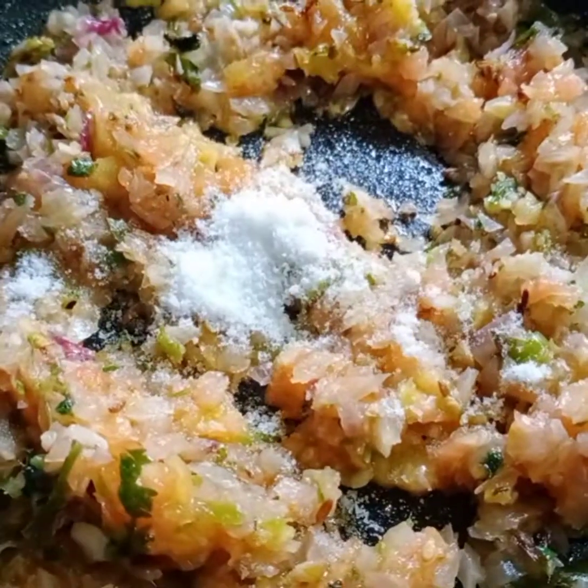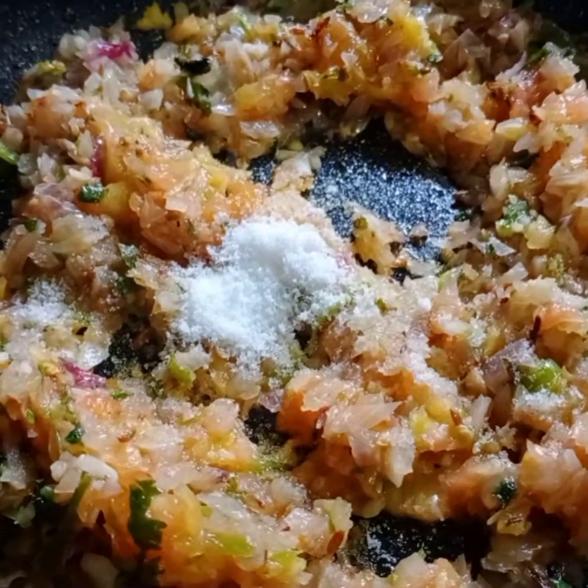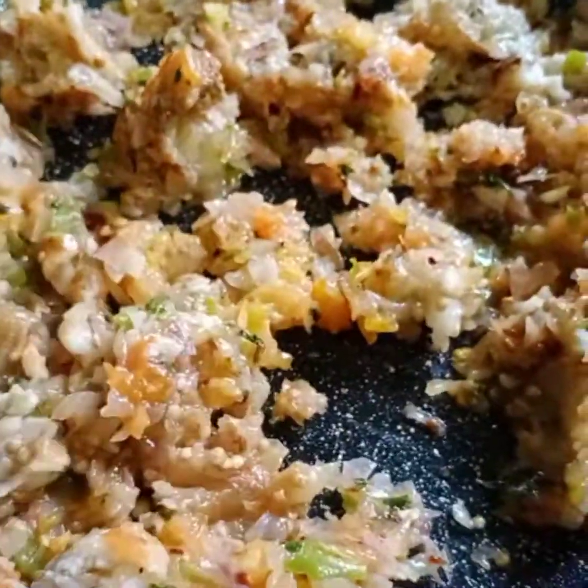Now let's add the burnt tomato puree to the pan. Add salt as per taste. Now let's add the burnt brinjal to the pan. Mix them well.